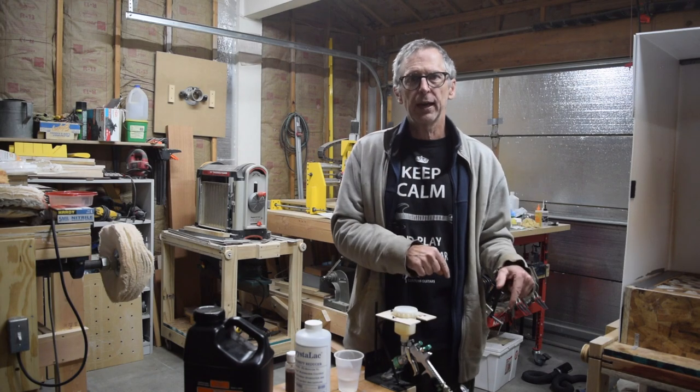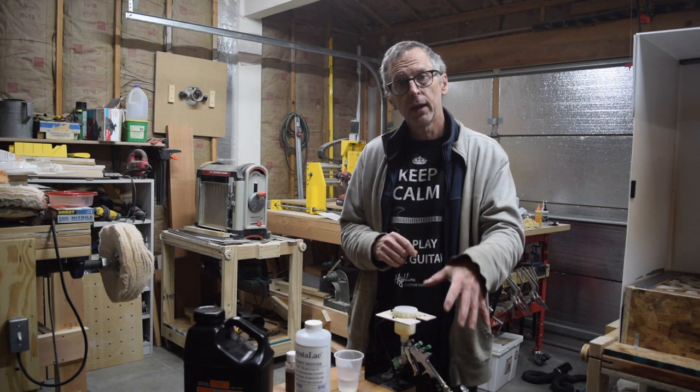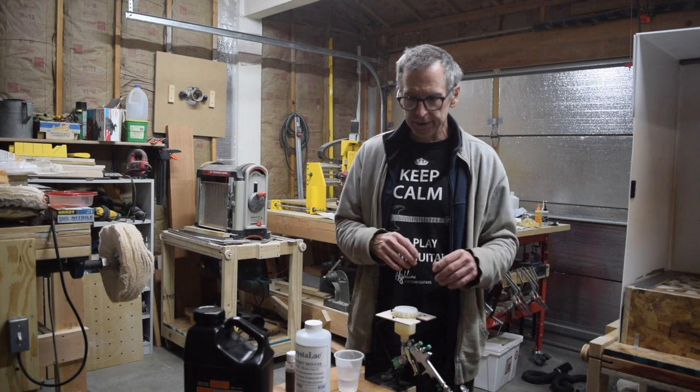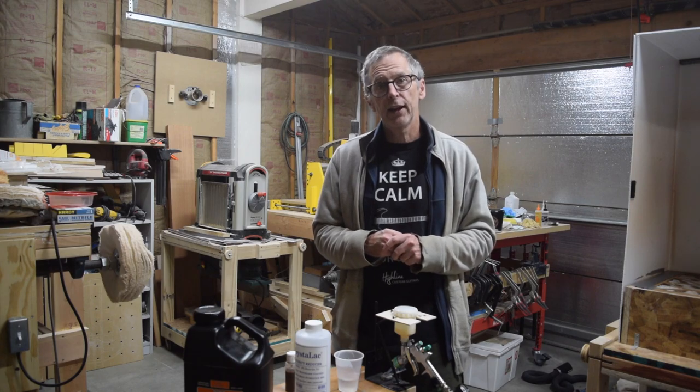Hopefully this has been helpful for learning what to consider for a spray gun and a compressor. If you have any questions or comments, post them below and I'll try to answer them. Be sure to hit that subscribe button. I'll post links to the spray gun below. Take care, stay safe, and we'll see you soon.